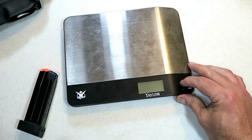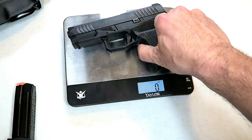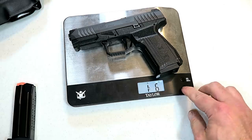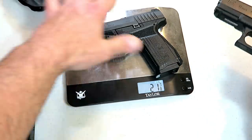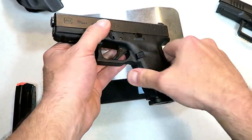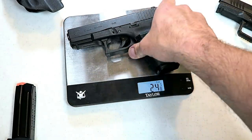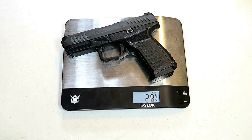Let's get the Delta on the scale. The 15-round mag is in. The unloaded weight is one pound six ounces — that's 22 ounces. Now let's throw the Glock 19 on here. That's unloaded too — we're looking at about 22 ounces for the Delta and 24 ounces for the Glock 19. So it's two ounces lighter than the Glock 19. Then we'll get a loaded weight on this before we close things out.